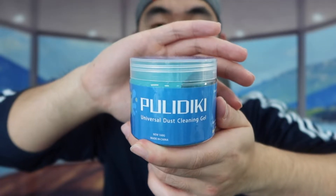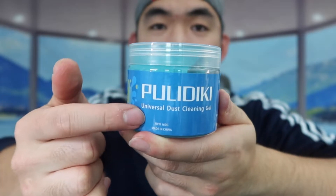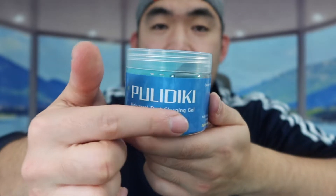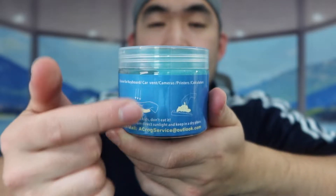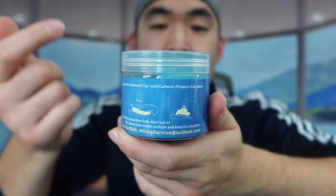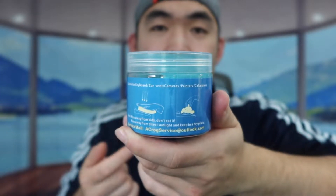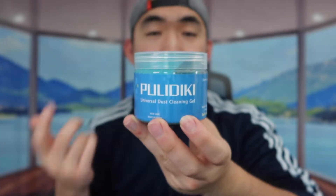I'm going to open this up first to show you guys what the product looks like. Once we remove the wrapper, you can see what it looks like. The one we got is a universal dust cleaning gel. On the back they show you how to use it — in your car, on a keyboard at home or in the office. Note that this product does expire, so make sure to use it before it expires.